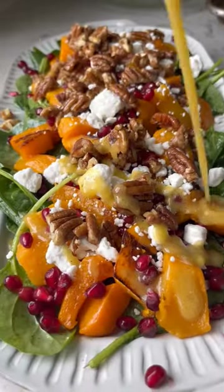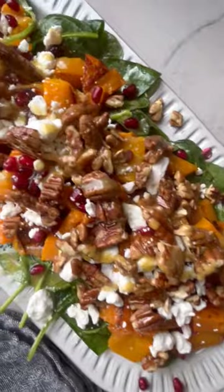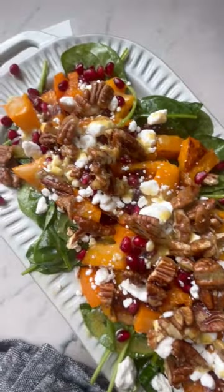This roasted butternut squash salad is about to be your new favorite fall dish and is beautiful enough to serve at the Thanksgiving table. Let me show you how to make it.